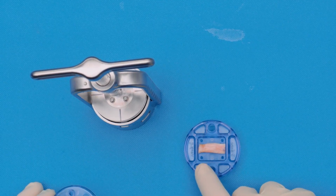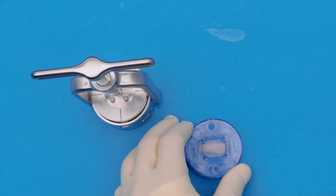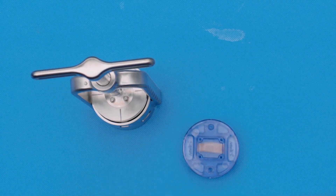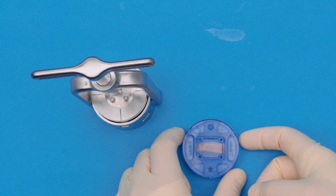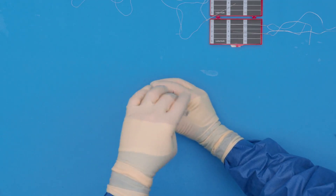Once you're happy that the graft is nicely centered within the tissue plate, we simply cover it and then we're going to load it on top of the biceps mash press. Once that's done, we will start with putting the tension down.